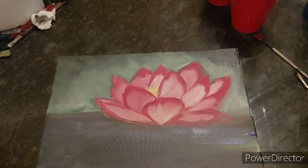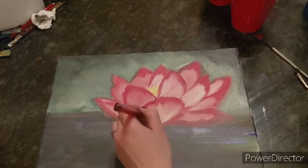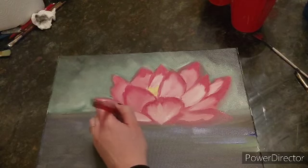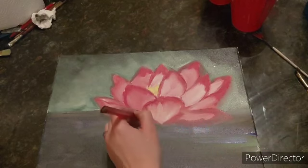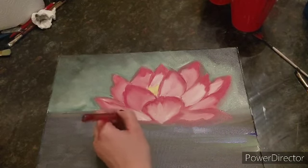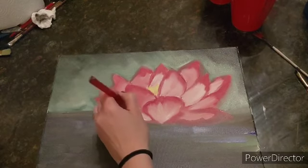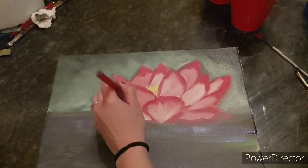If the white isn't showing up, you can make that color — that white, yellow, red color — a little bit darker. I'm going to do it for each petal with the red, white, and tinge of yellow, going halfway up and then putting white on the bottom.